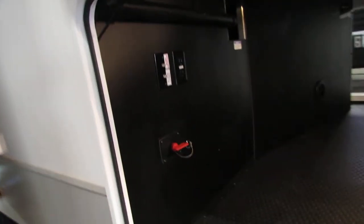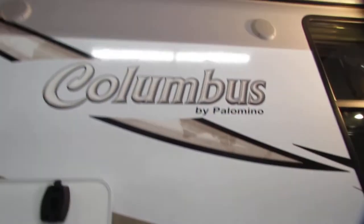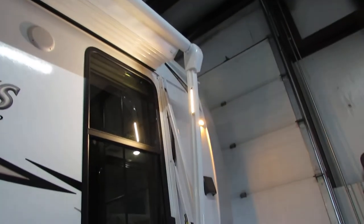Big storage — got the battery disconnect. Lights in here, manual push in. Cable, power button in there. Huge trunk area. Outside speakers. Very nice with all your lighting.